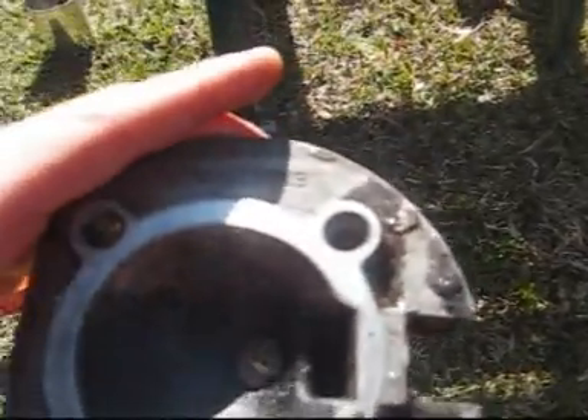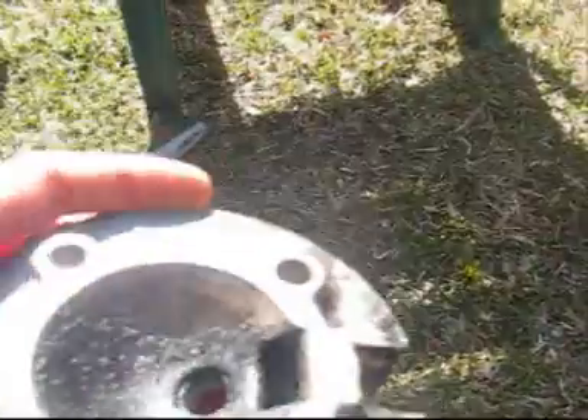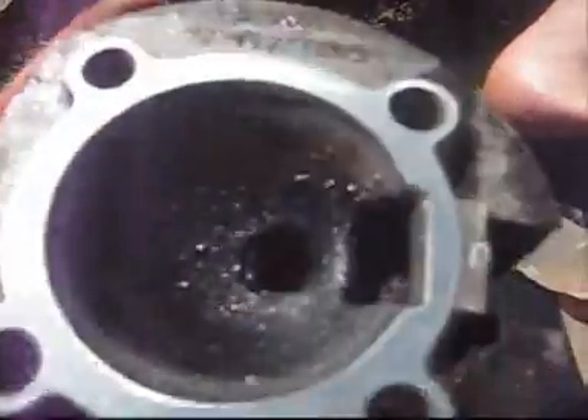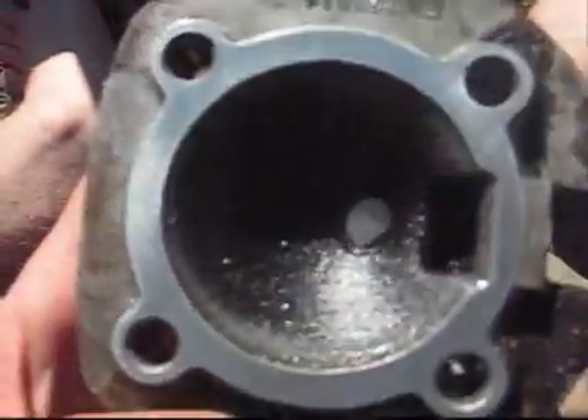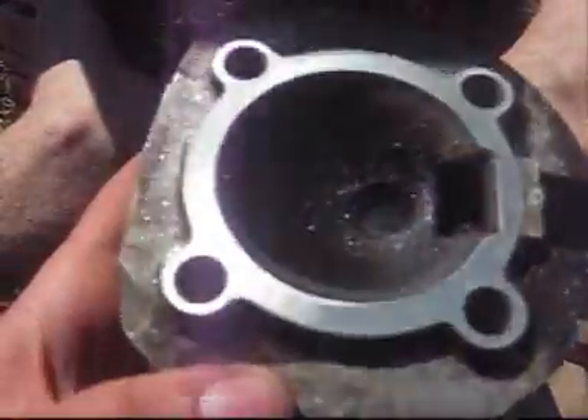After just five strokes in each direction I can already see where the metal's been taken away. You can see the different shine. It took about five minutes to do that one — a bit longer than I expected — but it's perfect now. See, it's really shiny around where it's had the metal taken away. Now it'll need a one-dollar head gasket, but it's not much. Now onto number two.